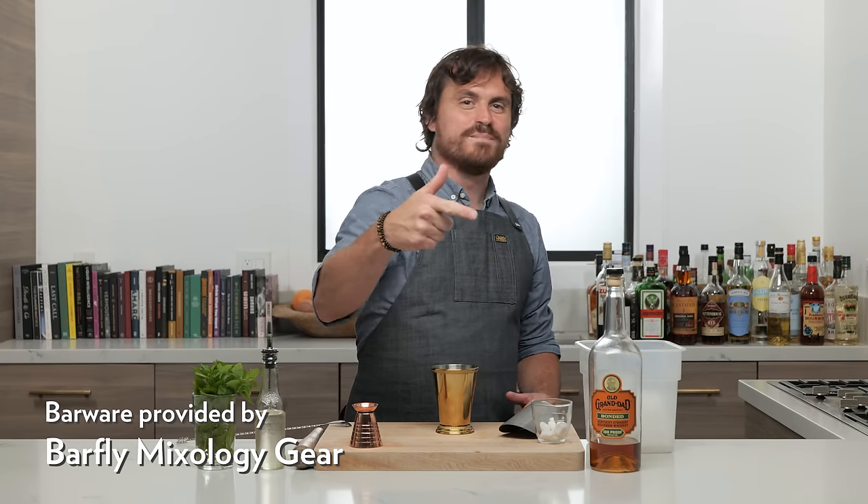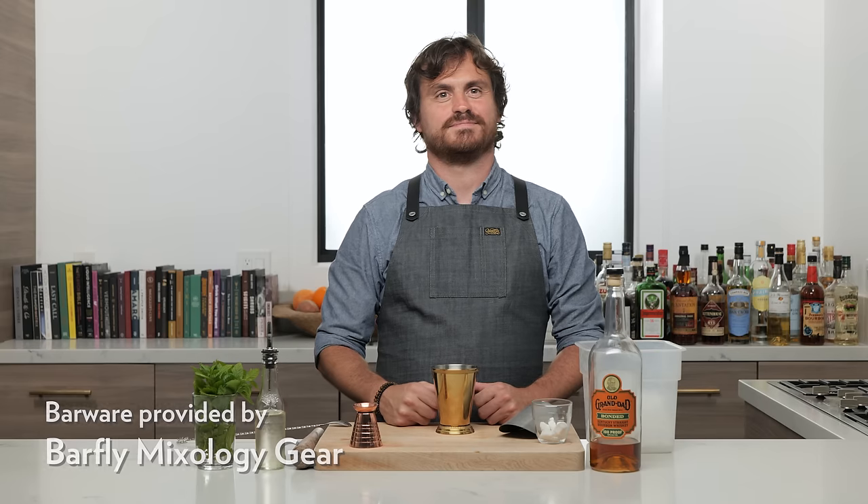What's up, Barfly fam? We're doing a mint julep today. Marius is looking at me behind the camera like, what? Hey man, I'm just trying to be more fun, more YouTube. What's up guys? We're doing a mint julep today.